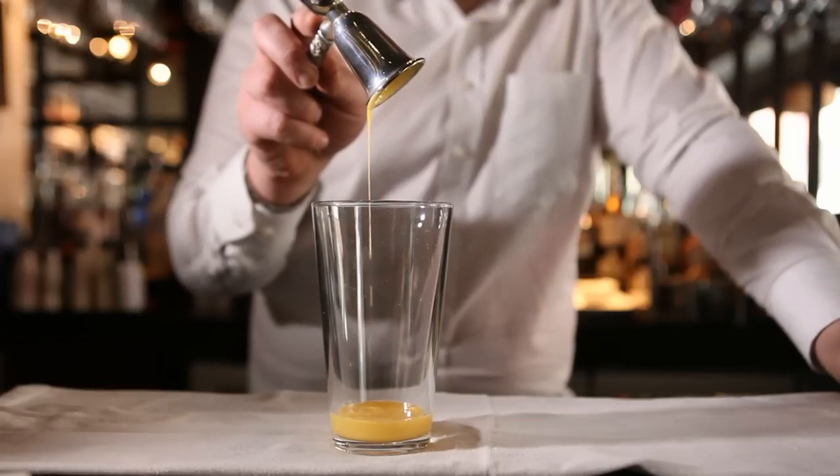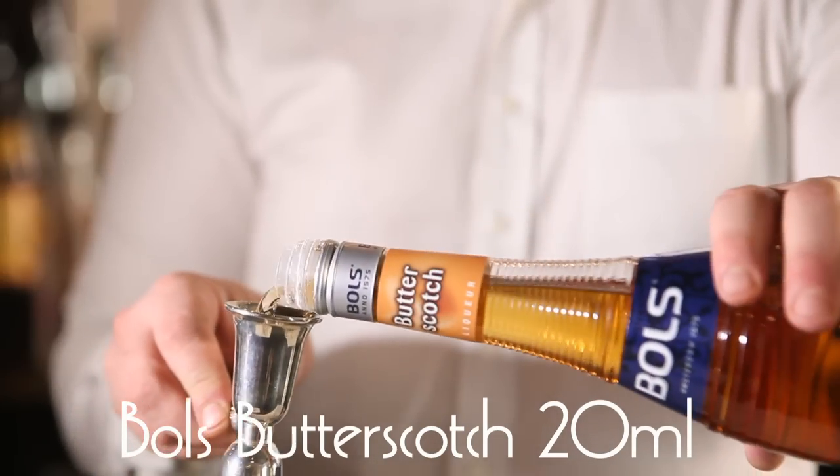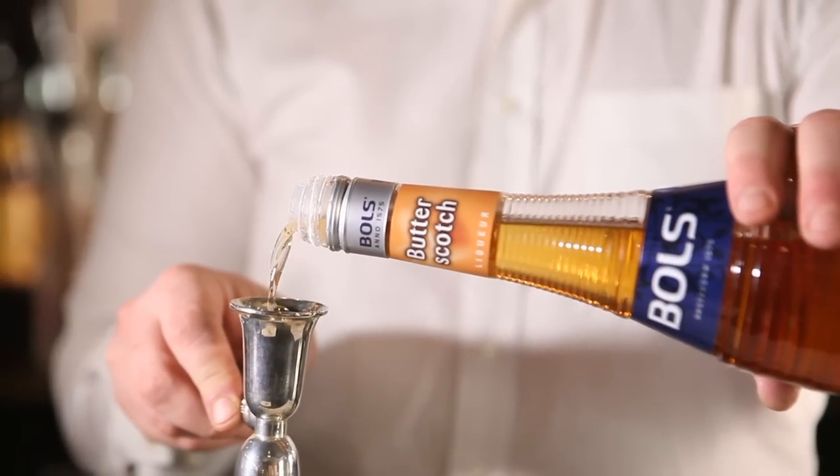Then I'm going to add 20 ml of Bols Butterscotch, and that's going to add a caramel flavor to the cocktail, as well as a little bit of saltiness.